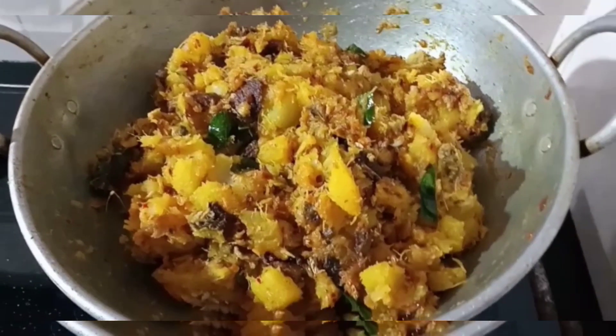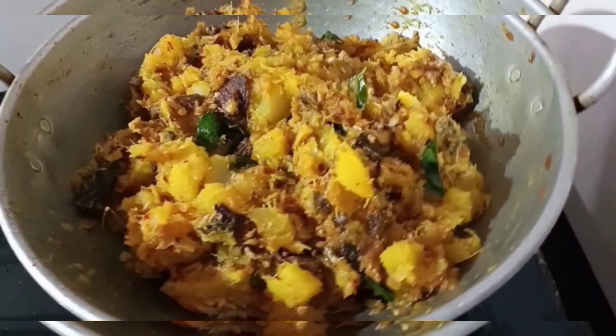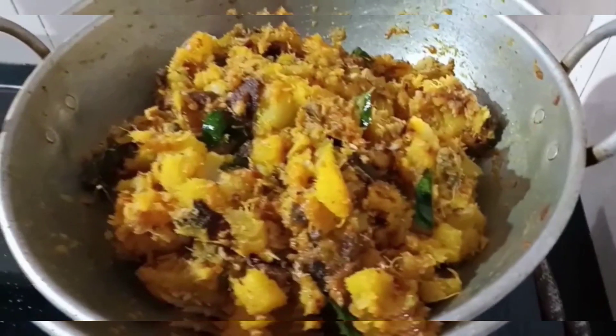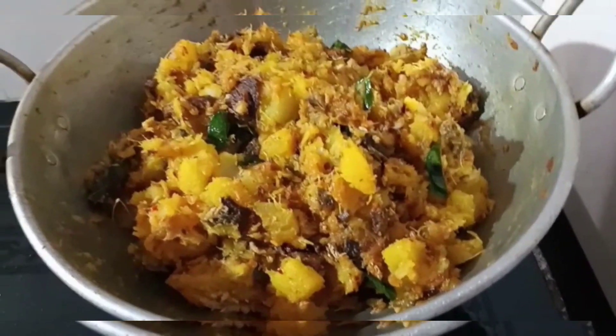We have a cup with the cup and we are ready. We have a cup of bread and we mix it up. We are ready to eat the cup of bread. The recipe is made in the season.